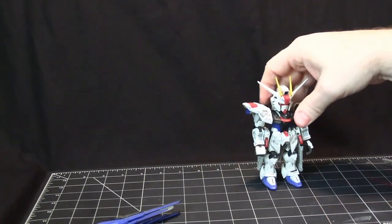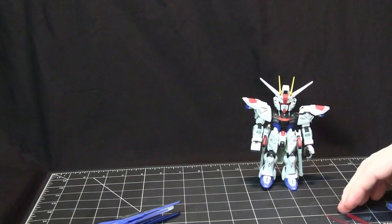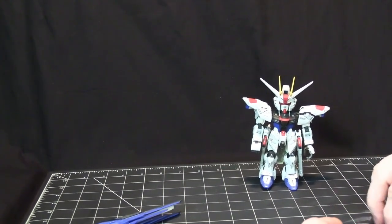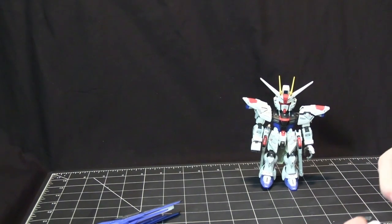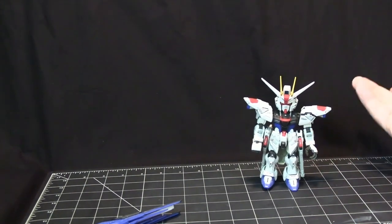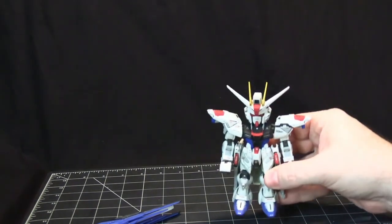Those are the only accessories — the shield, the beam rifle, and the beam swords. If you think of this as a Super Deformed, that's quite a few accessories. If you think of it as a Master Grade, it's not as many as you'd normally get, but I think everything they put together was very well planned.